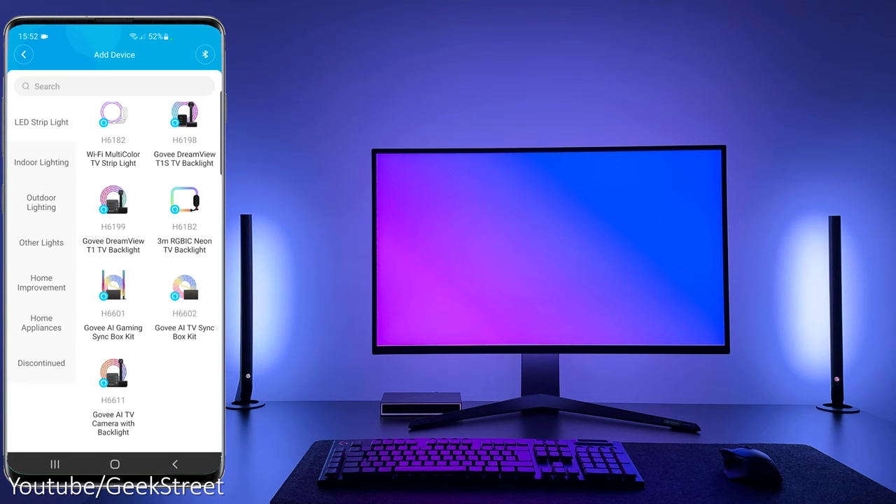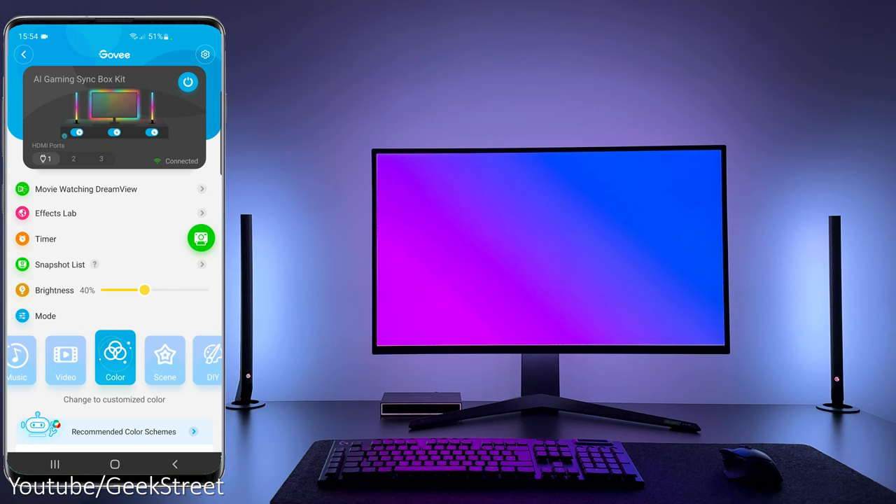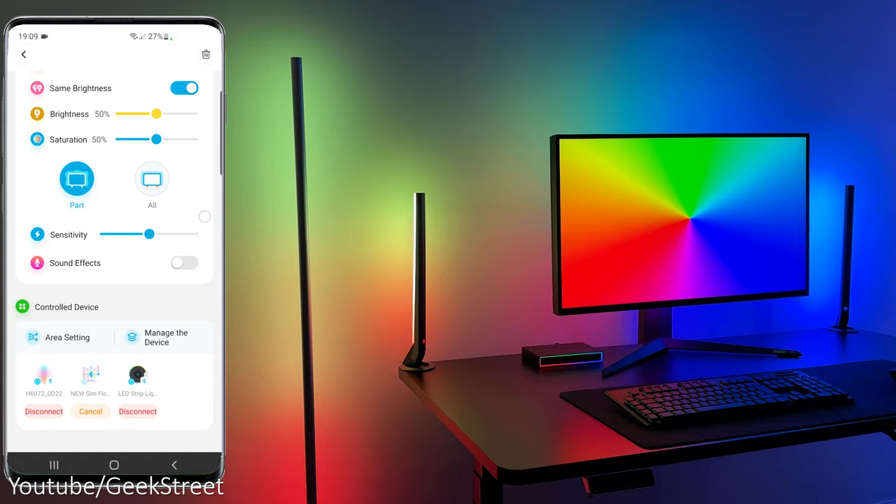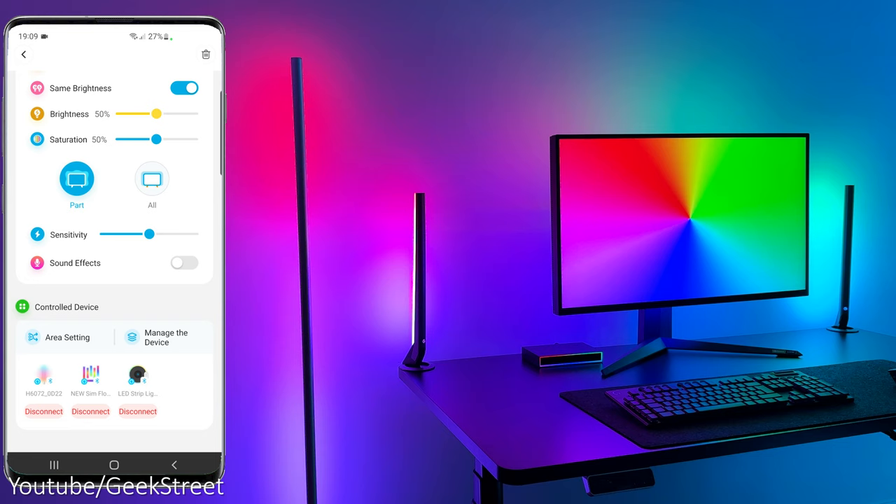The app setup is pretty simple. Download the Govee Home app and use Bluetooth to find and pair to the device. Once it's installed and calibrated, the Govee app is ready to use. You get a lot of functionality, allowing you to adjust the brightness, set the timer, change modes — which includes music mode and the scenes function — as well as allowing you to use it with the DreamView option so you can sync it with other Govee lights.